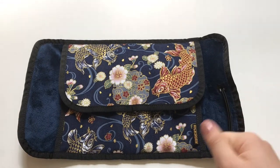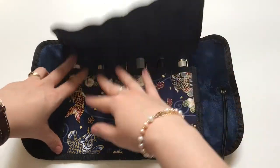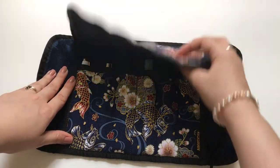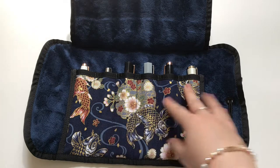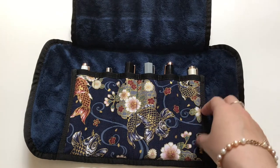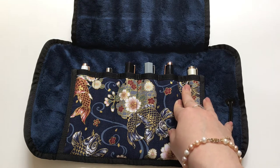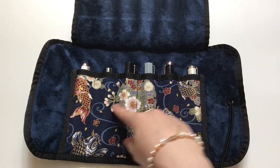You just send them a private message, tell them what you're looking for, and they'll let you know if it's available in the size and model you want. I wanted a six-pen roll with the flap for extra security. Six pens is the amount I always have currently inked and keep at home. If I go on a longer weekend trip or traveling, this is the right amount, and it's super lightweight.